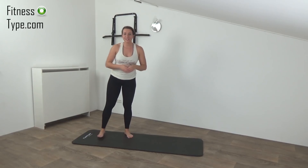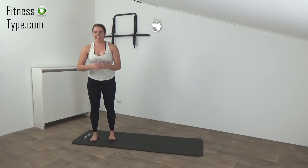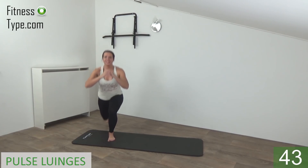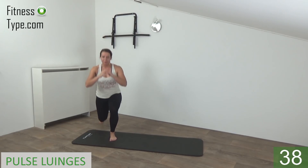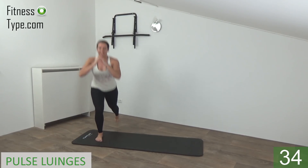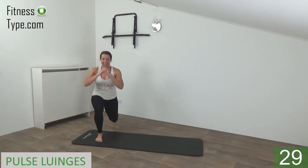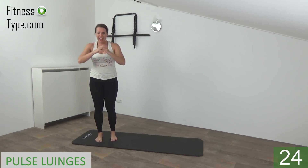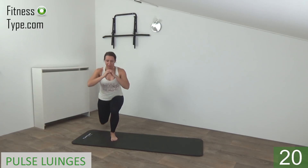Okay, get ready for the second round. We start again with the standing exercises — and start with the pulse lunges. So get ready and start. Step back, pulse and come up. Down and up, find your balance, squeeze your glutes. Make a little pulse and come up. Working the glutes and the quadriceps.